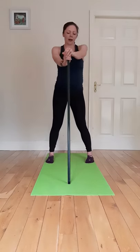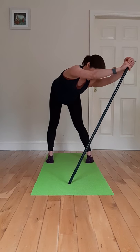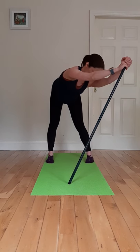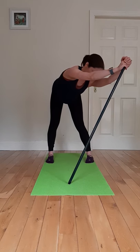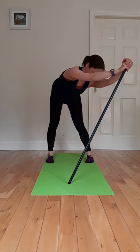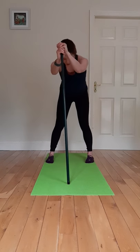Back into the middle, swapping sides, then back into the middle and rolling up.